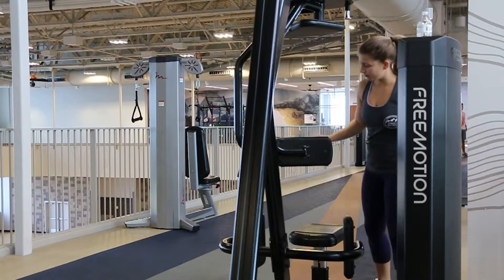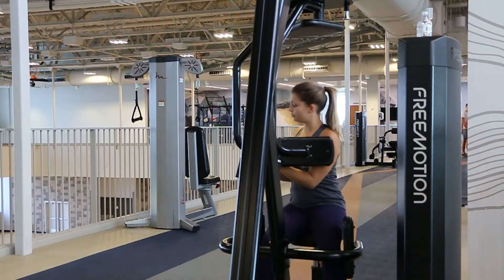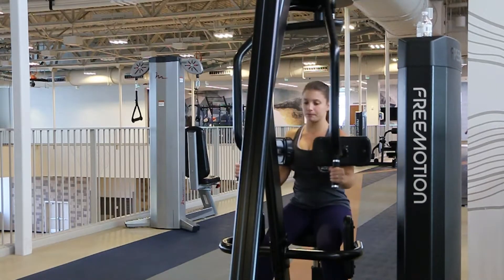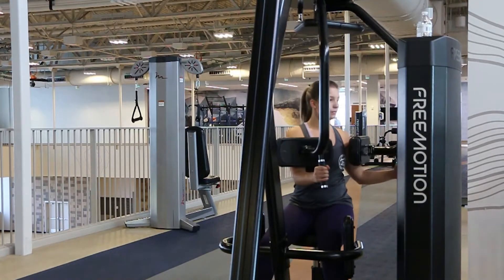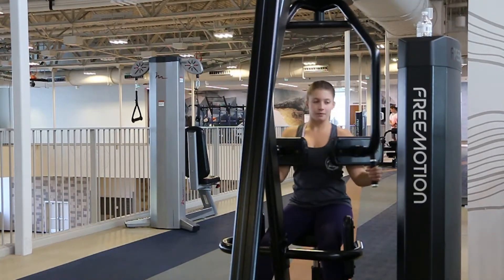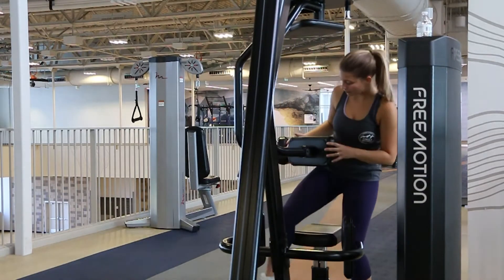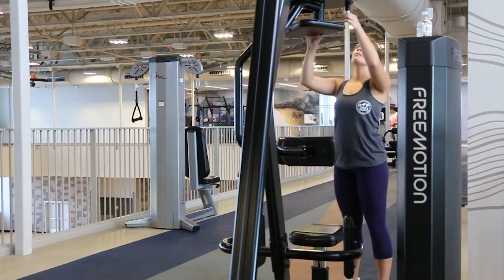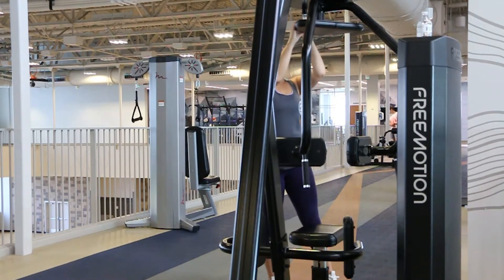Sit facing the machine with your hands on the handles and twist. Make sure you adjust the position of the machine to the other side and complete this workout on both sides.